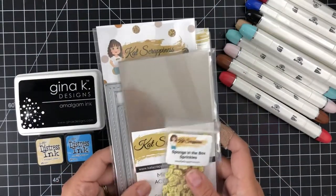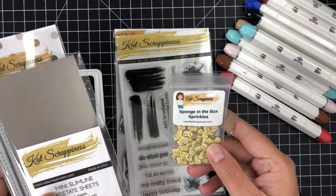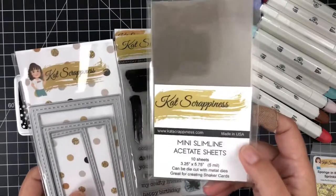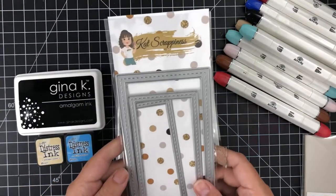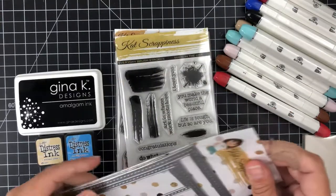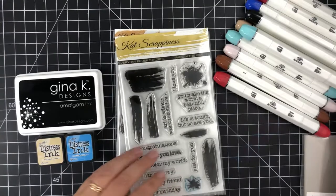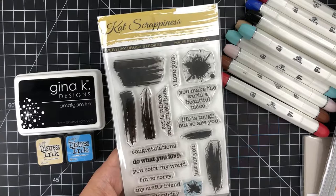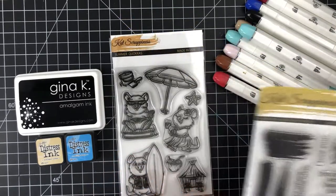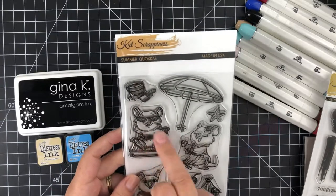The products I've got are the Sponge in the Box sprinkles — these are brand new to the shop. They're little sponge bobs. I've got some mini slimline acetate sheets, the mini slimline triple frames dies which are also new to the shop, the Everyday Brush Stroke stamp set, and the new Summer Kawaka stamp set that's also new to the shop.